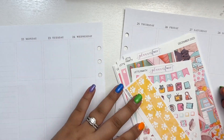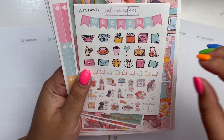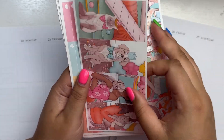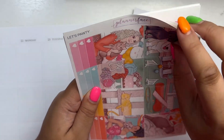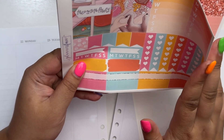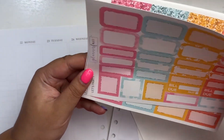Hey guys, what's up? It's Laura from Laura Marie Plans and today I'm back with another weekly plan with me. This week I am planning July 22nd through the 28th in my Aura Estelle A5 wide planner using my Crest Press 2024 inserts, and this week I am using a new-to-me shop called Planner Face.